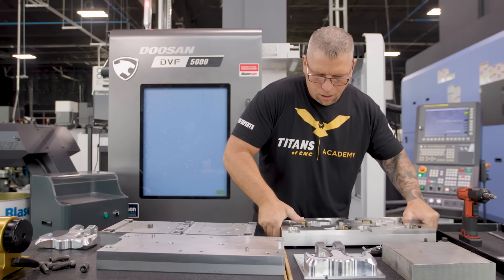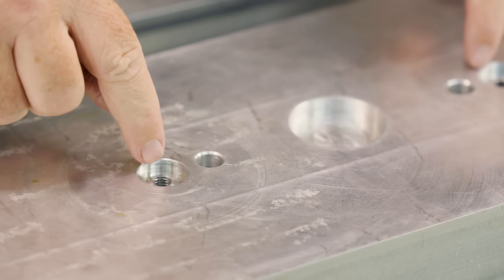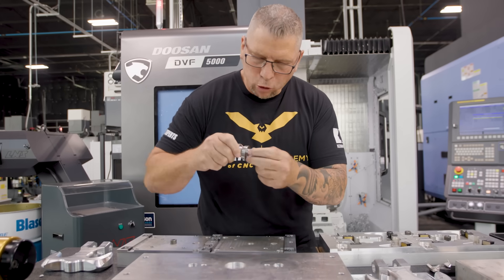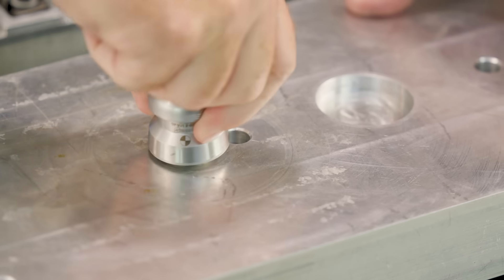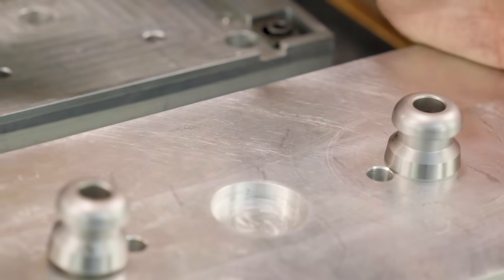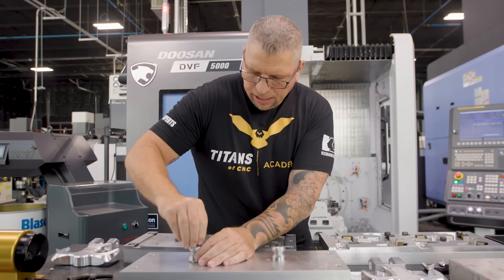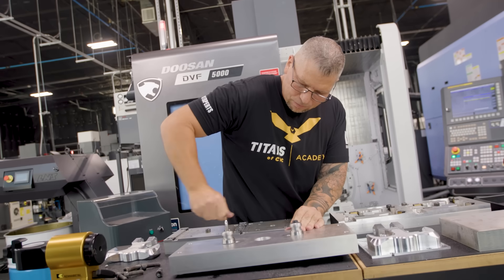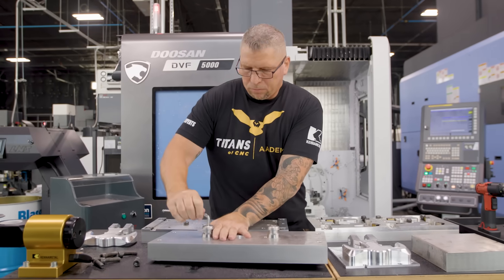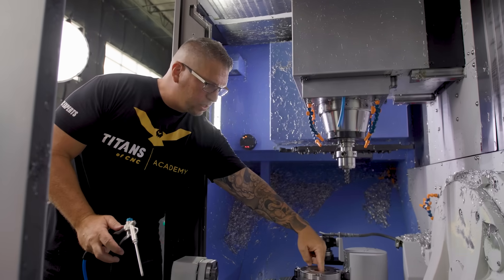So we took this guy off, flipped it up, and we actually machined these two pockets right here with the thread. It's absolutely perfect — this thing has to be nice and snug. Pop this guy in — nice fit right there. This guy goes in here, this guy goes in here. Then we put the Vero-S pins in. You can see these are the clamps that actually grab that pin.